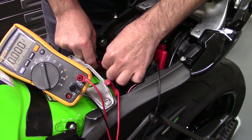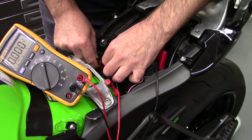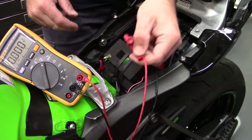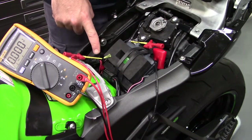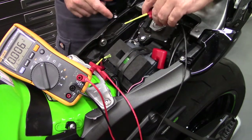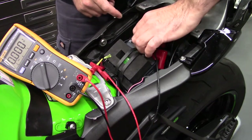Insert the needle all the way in so it reaches the terminal and picks up the signal. Then connect the other lead from the multimeter to the signal wire, with reference to ground.